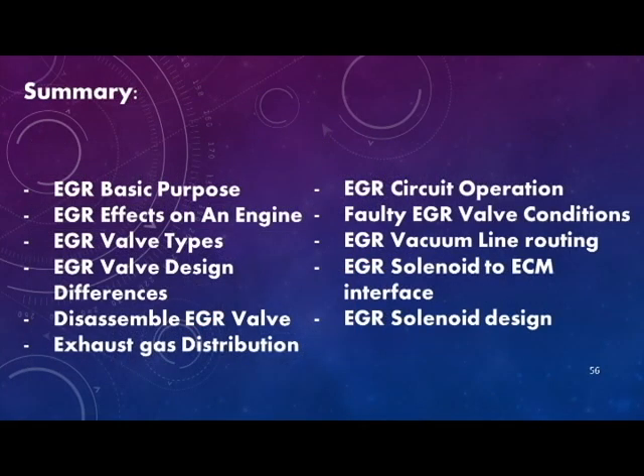Check out this list of topics that were discussed in this video. I hope they help you better understand how the tune port injected engine exhaust gas recirculation system works. Thanks for watching.